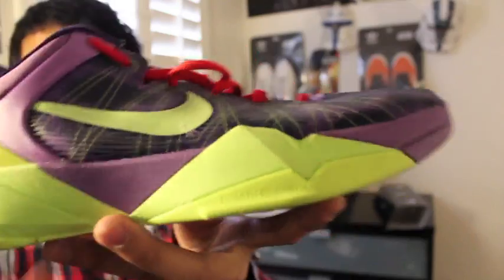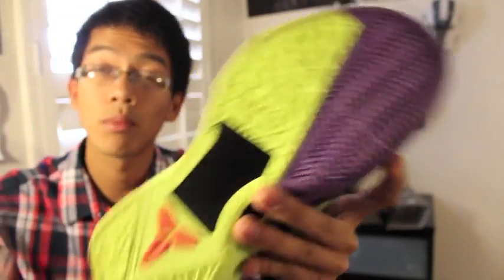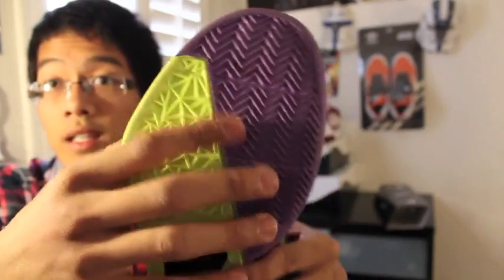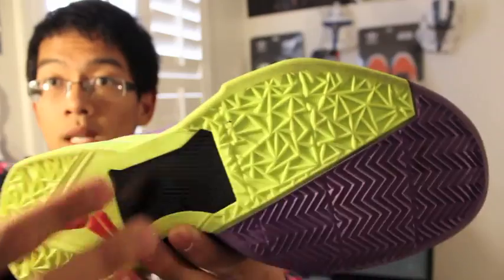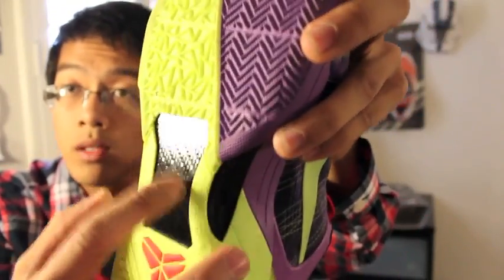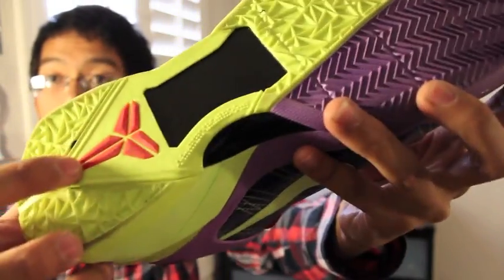On the outsole, the herringbone pattern is back, which I'm totally for — you guys already know I'm a big fan of herringbone and I'm glad they brought it back. On the rest of the shoe there are little geometric triangles. We also have a little carbon fiber glass shank on the midfoot and a retro Zoko logo — very simple.